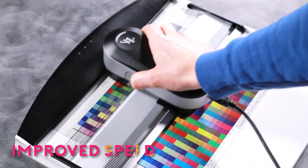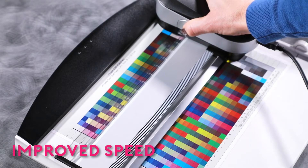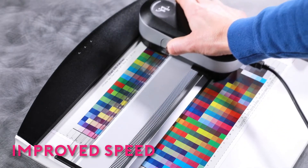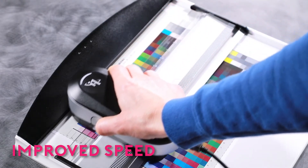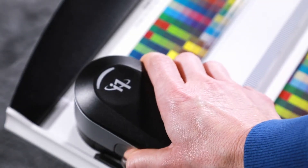Three single-pass measurement modes are supported, including M0, M1, and M2. All three modes are captured in a single pass measurement or scan for improved speed and accuracy. Single-pass scanning cuts your scan time by 50%.